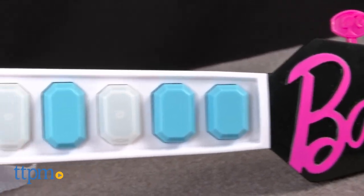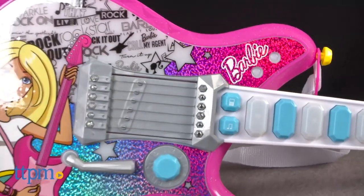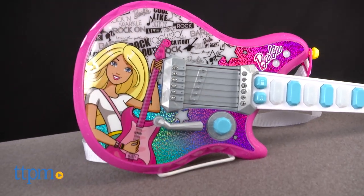This toy guitar lights up and plays seven different songs, including music from the Barbie DVDs Barbie and Her Sisters in The Great Puppy Adventure and Barbie in Rock and Royals.